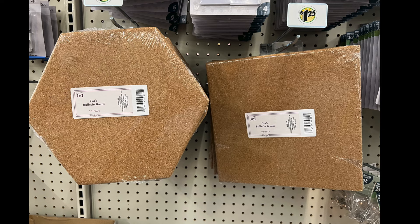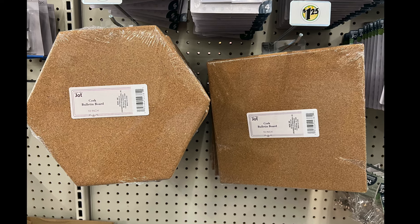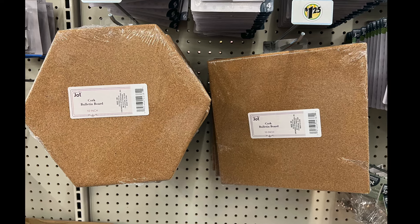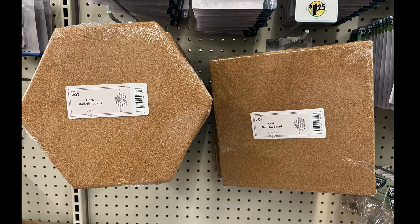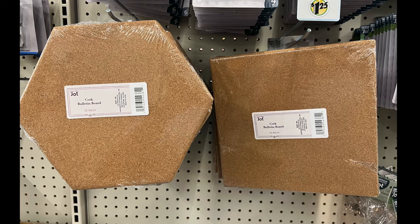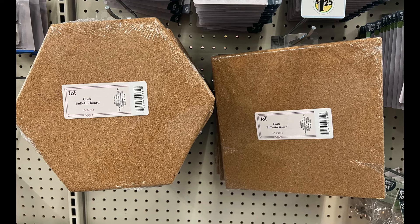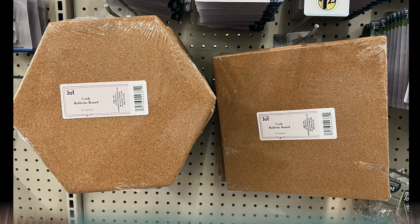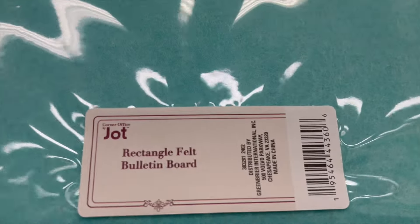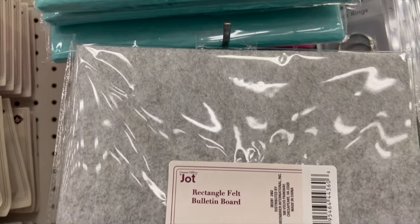We have these cork bulletin boards. They're both 10 inches — one is a hexagon, the other is a square. They're both by Jot. Great, fabulous — you can put them on the wall and make your own bulletin board using cork. And if you don't want cork, Jot has the felt boards in several different colors.